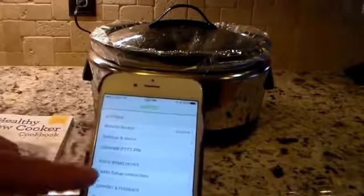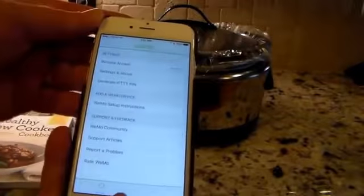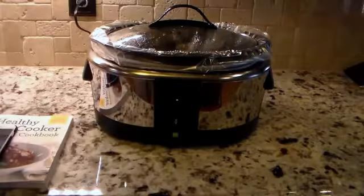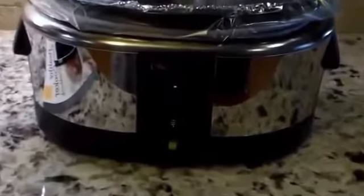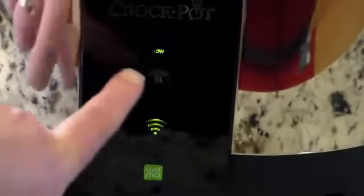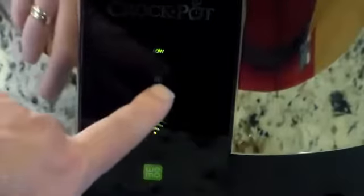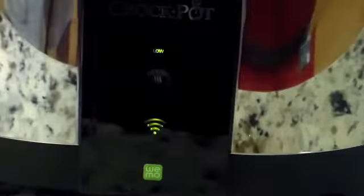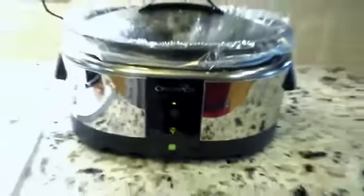Remote access is enabled. The app has settings, about, the WeMo community, and report a problem — it's a pretty straightforward, simple app. Let's zoom in on the device. On the front, there's an LED that indicates if you're cooking on low, warm, or high. You can also turn this on manually without your phone — I used the app to start it, but you don't have to. There's an indicator that shows the Wi-Fi signal is connected and it's green. It's a stainless steel crockpot that looks nice pretty much anywhere in the kitchen.